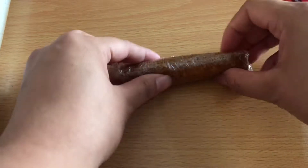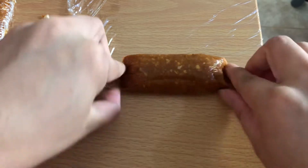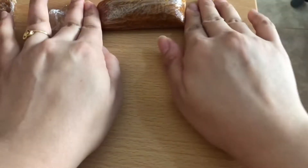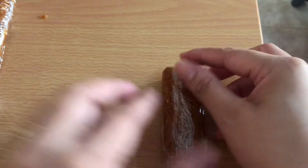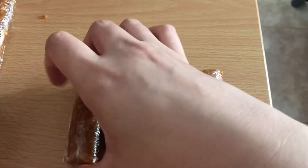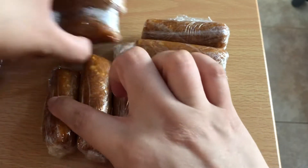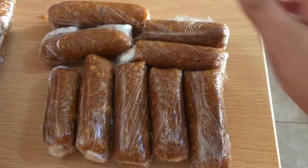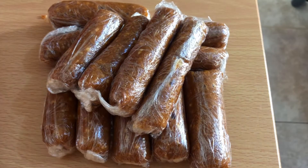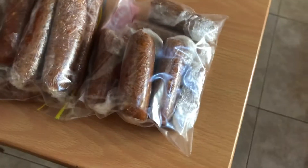Tapos, marami kayong. Ayan guys, natapos ko ng balutin lahat. Ito na yung mga nabalot ko. Hindi lang siya pantay-pantay, ha? Kasi hindi ko naman siya pang-negosyo — kami lang naman ang kakaain. Pang-breakfast lang namin. Pag nag-creve ako ng mga longganisa, ako na lang munang gagawa. Alam ko naman paano gawin. Sorry, hindi sila pantay-pantay. I-fridge ko muna ito para bukas may breakfast na kami. Bye!